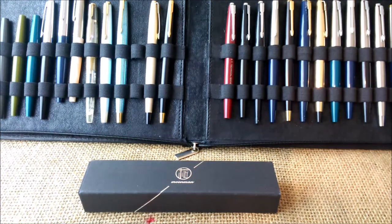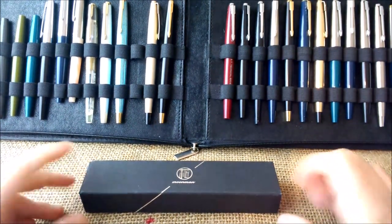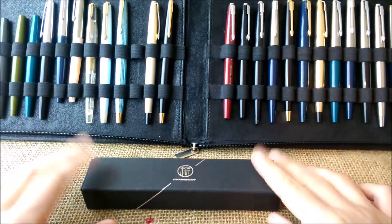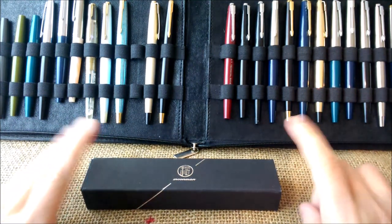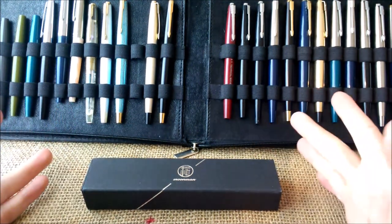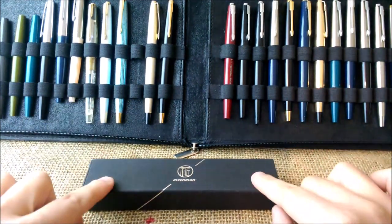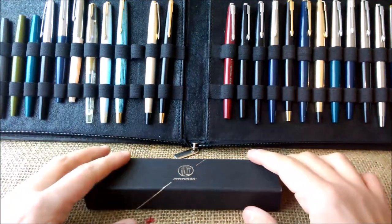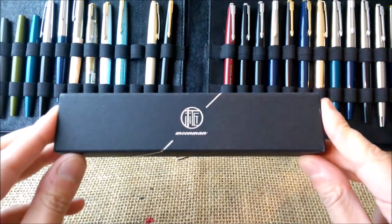Hi, welcome back to our YouTube channel. Today I'm going to make a faster review of another Chinese pen — this pen is the Moon Man 80S. I already reviewed the Moon Man 80 and Moon Man 80 Mini, so this is similar. I'm just going to show you the differences, make a writing sample, and that's it. First, let's see the box.